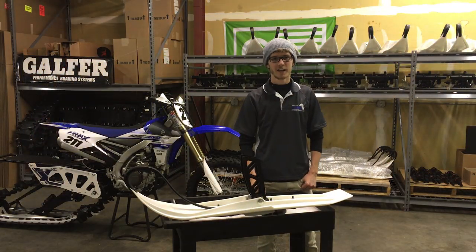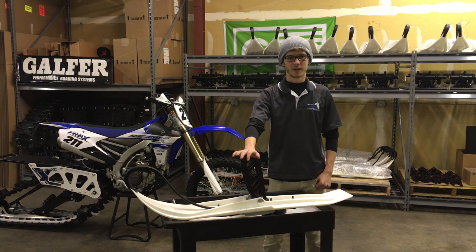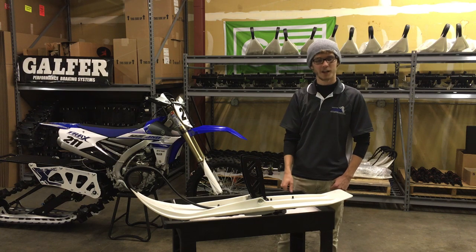Hi everyone, this is Zach from Mototracks. Today we're going to be showing you how to assemble your ski out of the box, and then we're going to be showing you how to actually put it on your bike and get it ready to go.